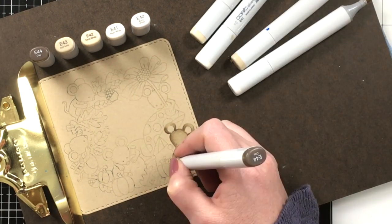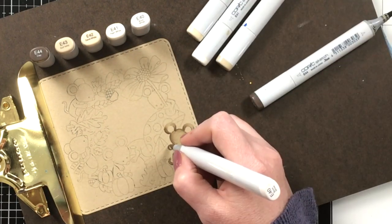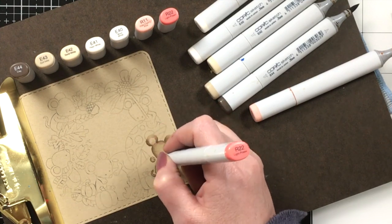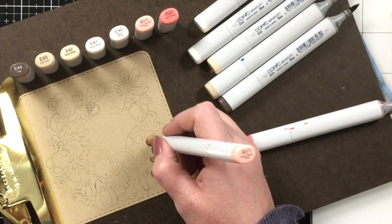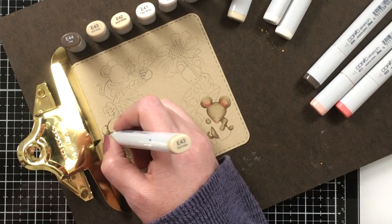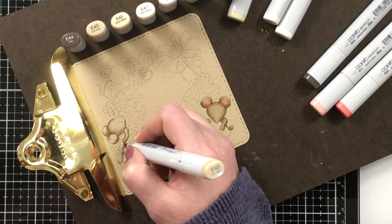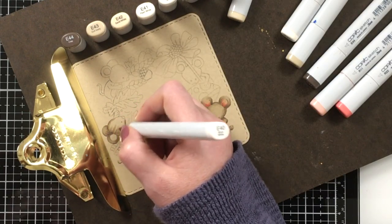I'm still trying to figure out how you guys would like me to edit these videos — I like to keep most of what I do in the video but sometimes I get a little carried away because I really enjoy coloring and I don't want it to seem monotonous. Now I'm going to use R22 and R11 to color the inside of the ears and the nose, and then I'll begin on my other mouse. I'm not going to show all the coloring but I'll share all the color combinations I used. I'm just going along, taking my medium shade, blending out the darkest shade, and then going in with E40 to blend it all out.